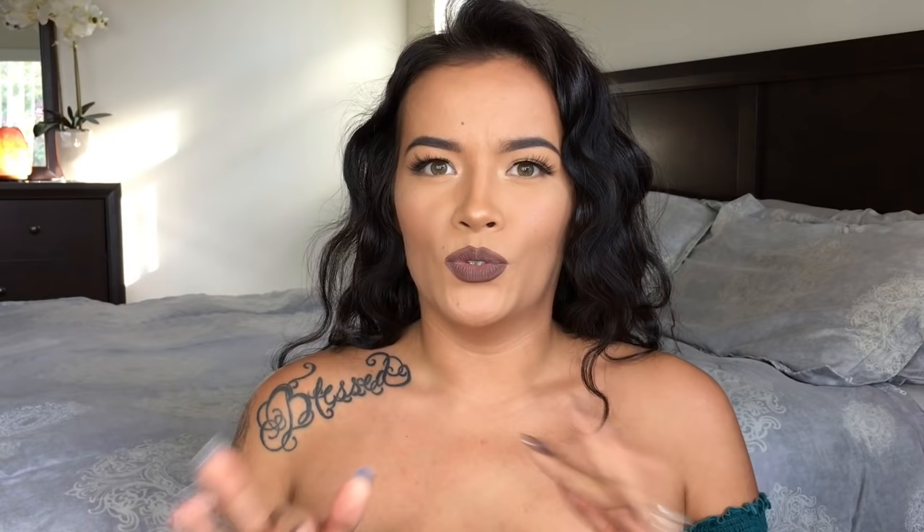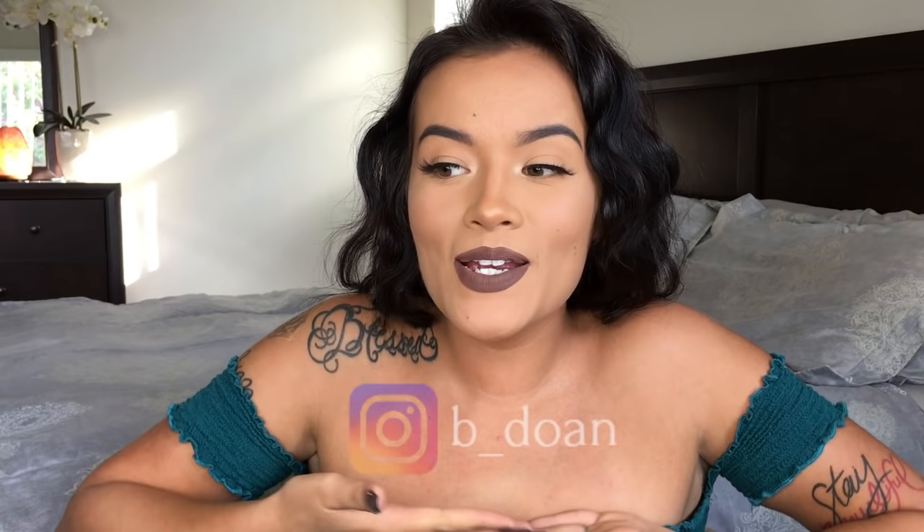If you guys follow me on Instagram, you might have noticed that I'm an artist — I paint, I draw, I do a lot of art. So go ahead and follow me; my Instagram name is right here and the link will be in the description box below. I'm going to do an art giveaway, and three lucky winners will get a print of one of my drawings.